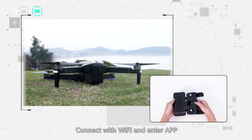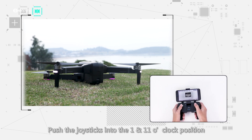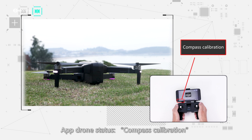Step 3: connect with Wi-Fi and enter the app. Push the joysticks into the 1 or 11 o'clock position. The drone will rapidly blink blue on the back right and white on the front right, indicating join status. Proceed to compass calibration.